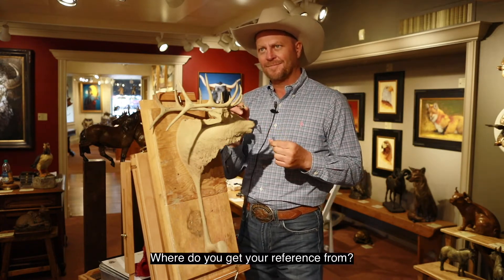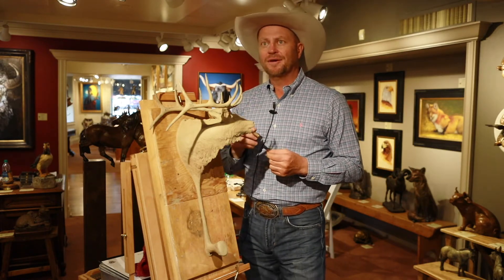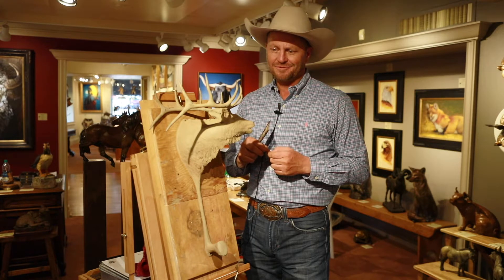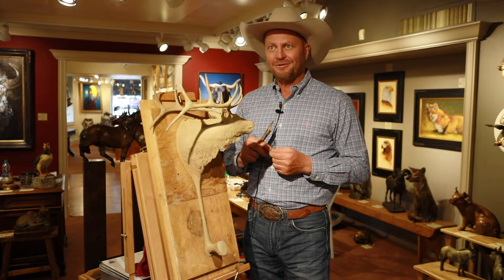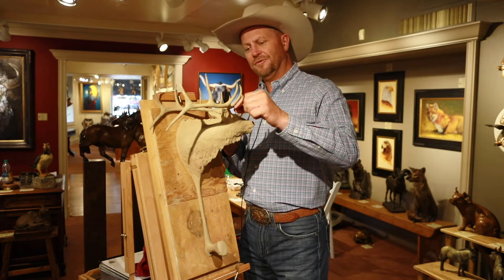Where do you get your reference from? I live in elk country, that helps. I have some neighbors that have an elk ranch around where I live, that helps. It's that kind of time of season right now — they're all in velvet fixing to start rubbing. They're already starting; I've been seeing a lot of rubs up in the mountains already, so they're already starting to shed their velvet.